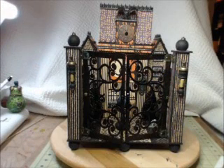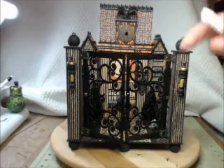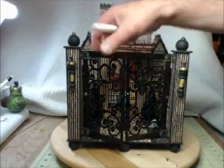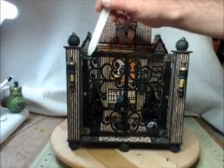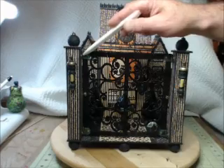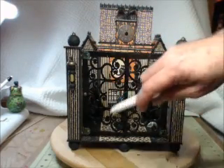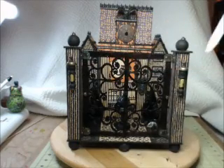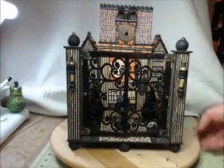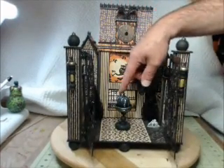Okay, everybody. Here she goes. This is the haunted house, and I'm going to walk you through it real quick. The gates are on hinges from Graphic 45 using my lucky pointer. The little brads are from Graphic 45. The lanterns — let me give you an overview real quick. So the gates open, obviously, and I have my little water fountain.